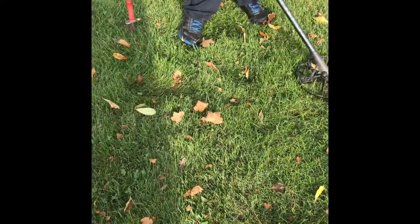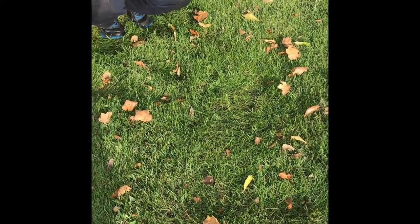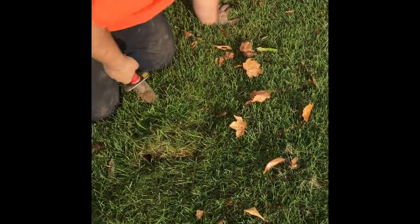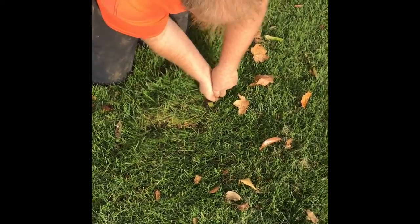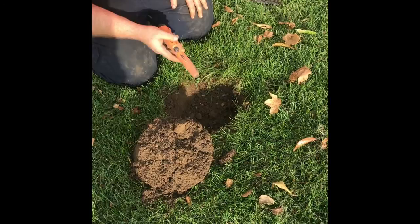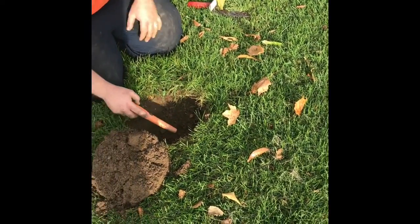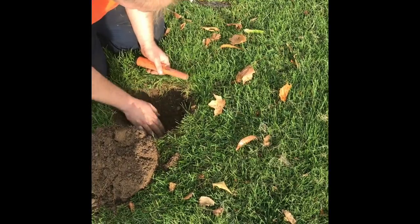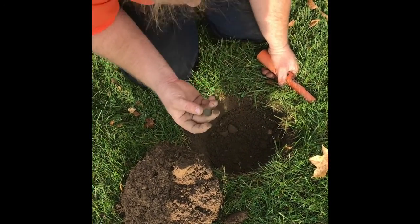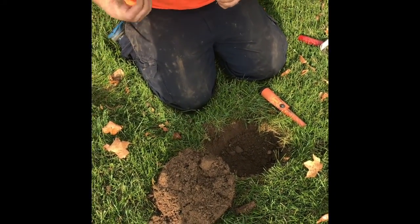I'm showing like six, seven inches. I already cut the plug. I haven't lifted it though. Here we go. Wow, look at the condition of that weedy. Dude, that is the nicest weedy I've ever dug, condition-wise.